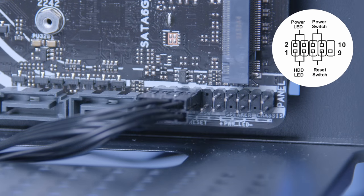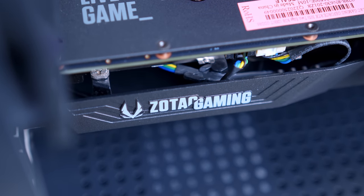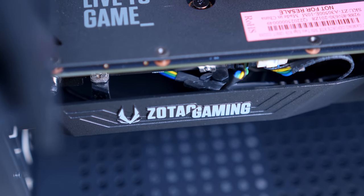Hopefully the on-screen diagram will help you out at this stage. With that done, we're going to move on to the GPU — the final component of the build today.